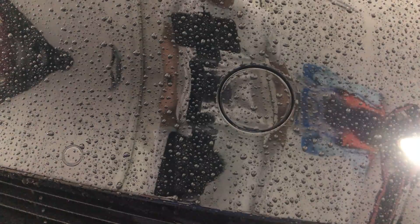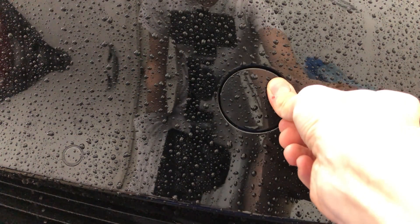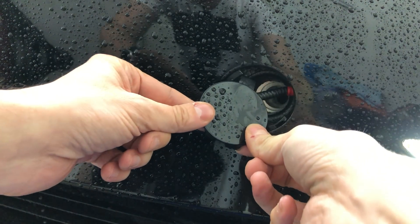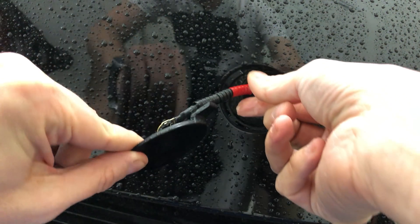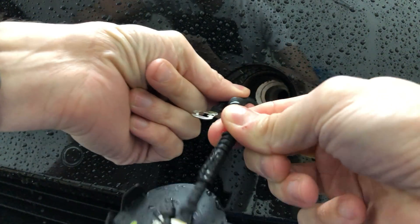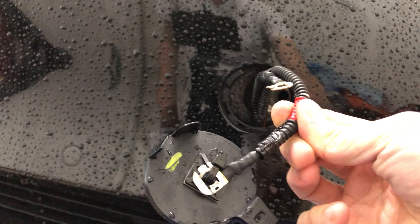We're going to do another little experiment with the Model 3. I have the little opening where you can access the 12-volt, so I'm going to do a very gentle push. Remove that, and you're going to see the positive and the neutral — right there.